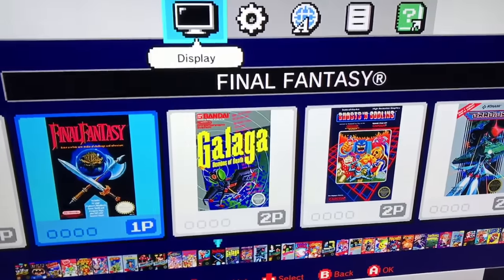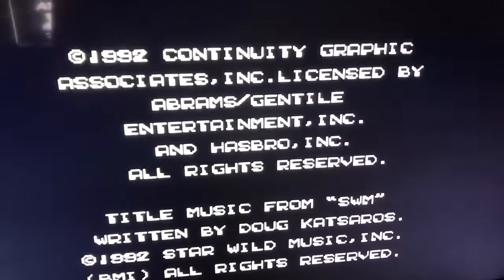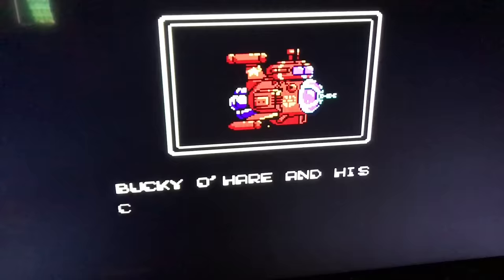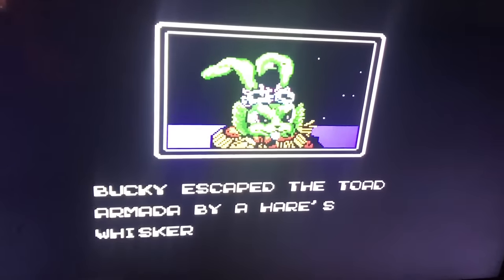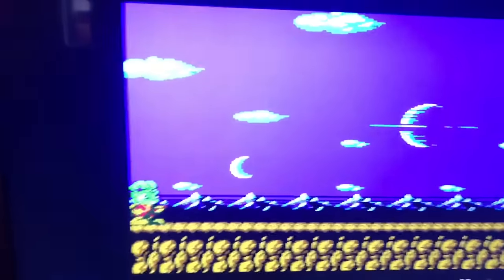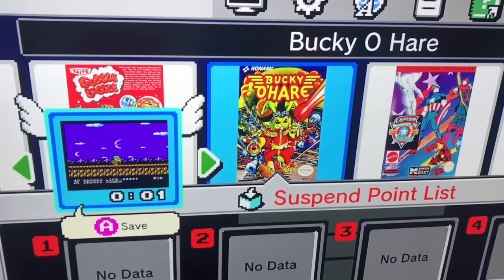Let me change the display settings so you guys can see I'm not lying. Let's select Bucky and it works the same — you can run the ROMs and do the whole save states. Look at that, how awesome is that! Let's hit the reset so you guys don't think I'm lying — there you go, save states. How rad is that?